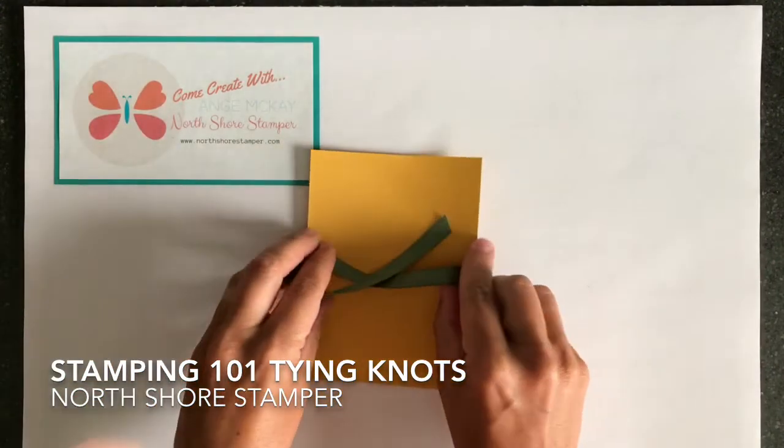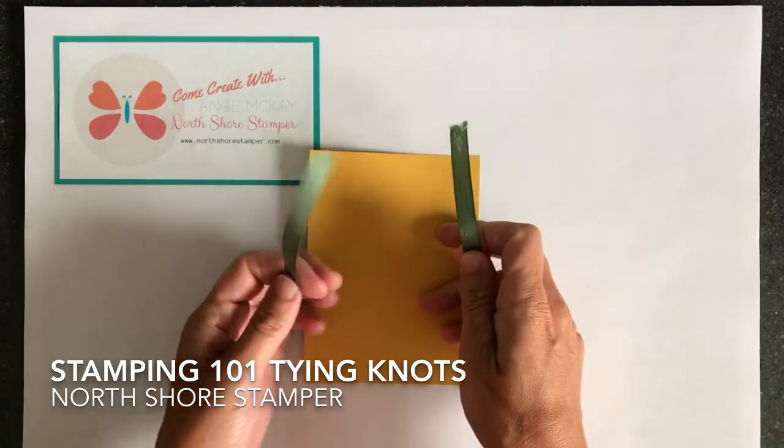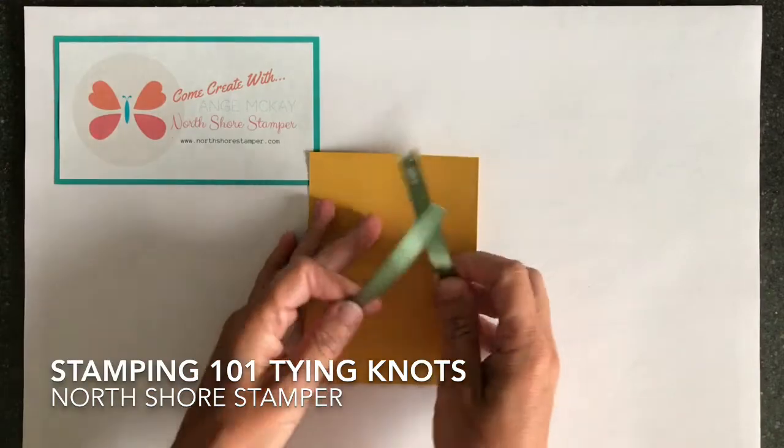Now these are not two colors I would normally use together, but we're gonna make them work just because I had a spare piece of ribbon on the desk and a spare piece of cardstock.